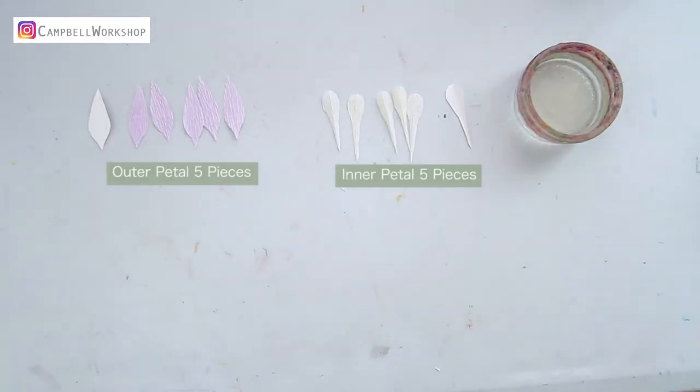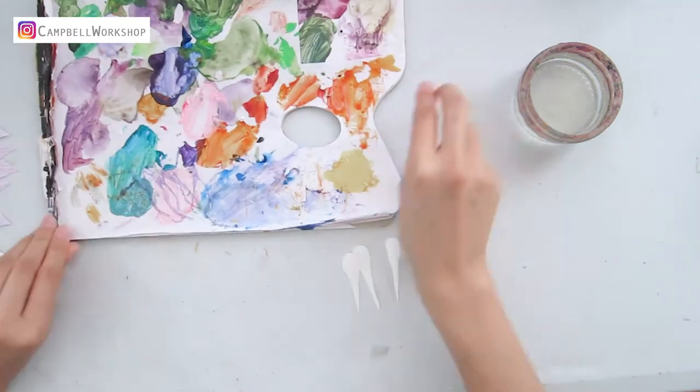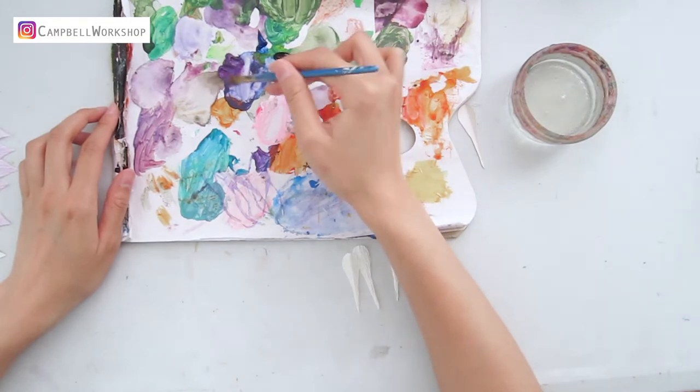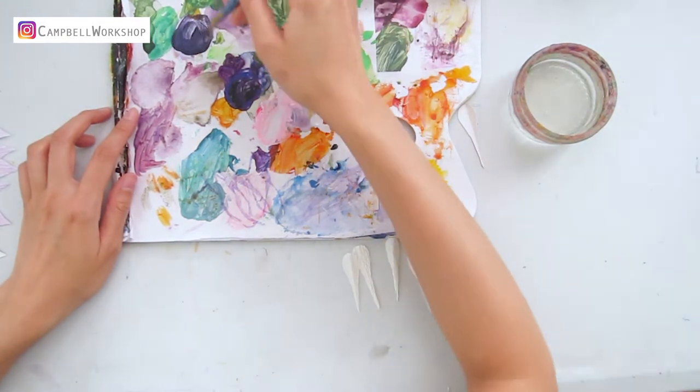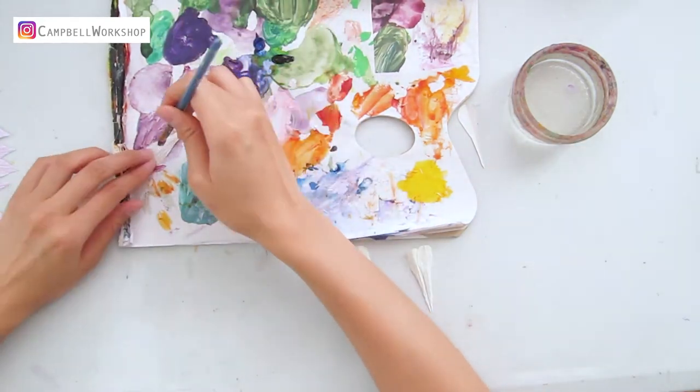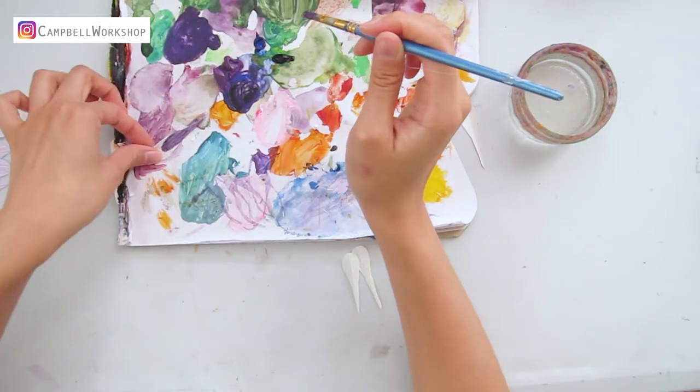First, we need to cut the petals out according to the template. We need five beige center petals and five outer petals in purple. If you have a dark purple you can use that instead. If not, we can also color them in black purple and dark blue — mix them into your preferable dark purple.